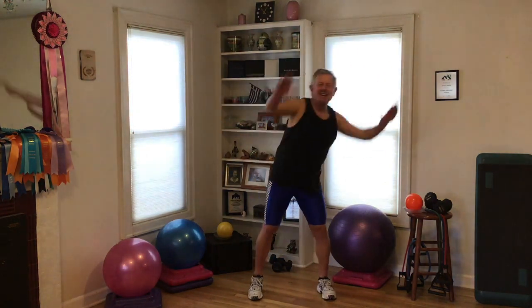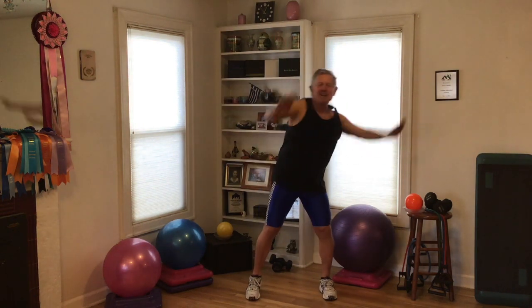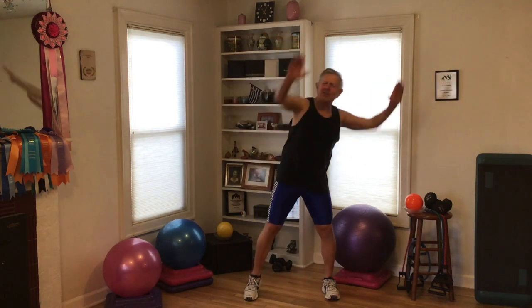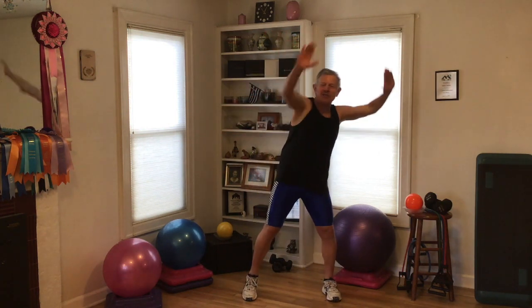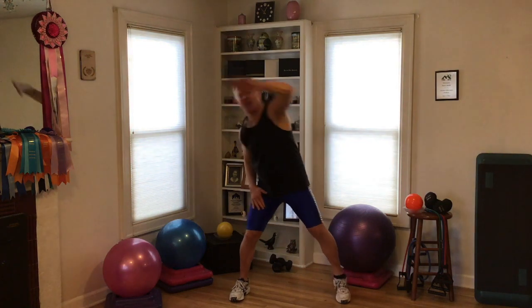Now, side to side, press it out. I have heard from some of you over the years saying sometimes it's difficult to work out in a small space. Well, today I can relate. I know what you're talking about. You have to be real careful. I moved a bunch of the furniture out of the way so there'd be more room. Reach out, reach over the top, reach and extend.